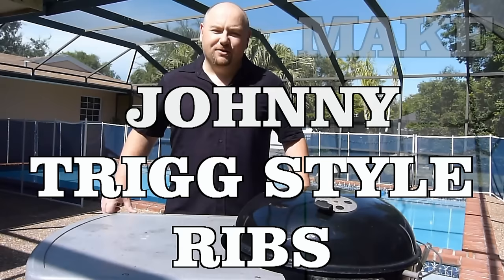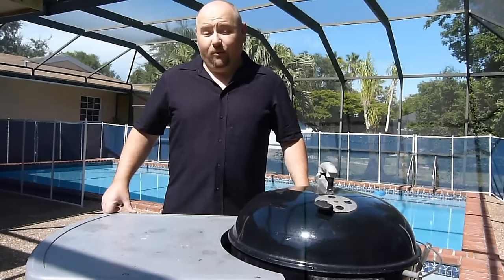Hello again everybody and welcome to BBQRubs.com YouTube channel. It's another beautiful sunny day here in South Florida and today I'm going to be showing you how to make one of my favorite recipes — Johnny Trigg's rib recipe.